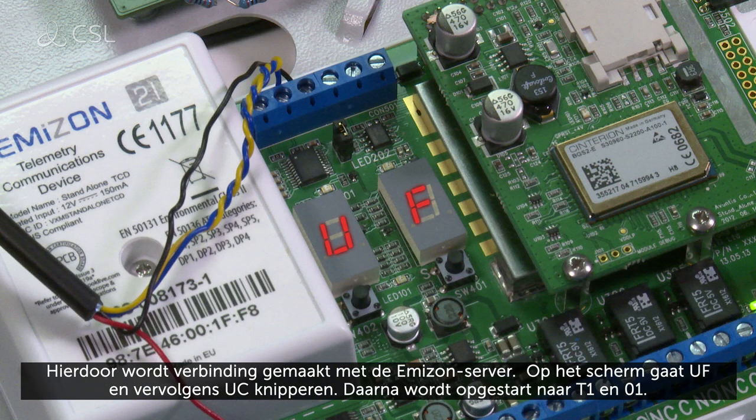The display will flash UF, then UC, and reboot to T1, then 01.